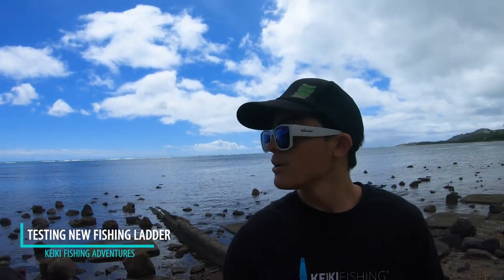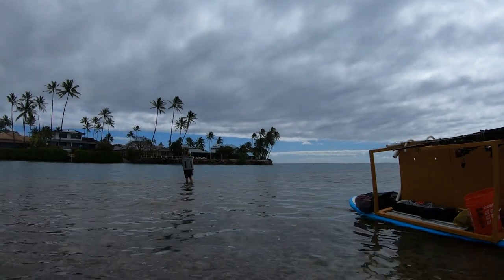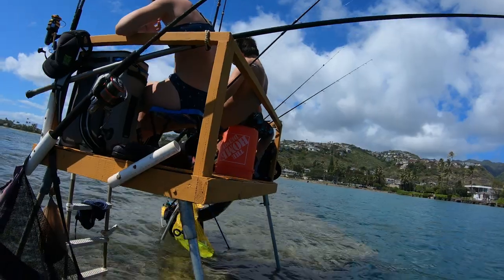Hey everybody, it's Elijah here. Today we're at our spot. We're going to try something new — it's like the mother fisherman's platform, a little smaller than our platform. But we're going to try and use this instead because it's a little bit more convenient and easier to carry. We can bring more stuff and we'll see you out there. Mahalo!